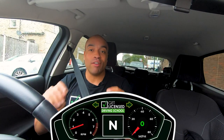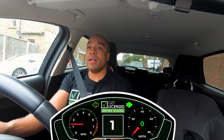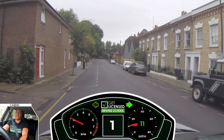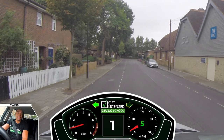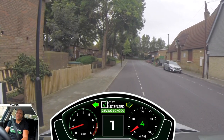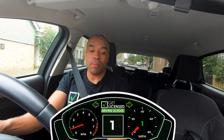Now we're going to do that again and run through it in quick time. Prepare. Observe. And move. Now we're driving down the road — let's pull over. Mirror, signal, slowing the car down. I've taken my foot off the gas so the car slows down. As I'm getting close to the curb I'm going to press the clutch, gently apply the brake, and stop. Neutral, handbrake, cancel the signal. Done.